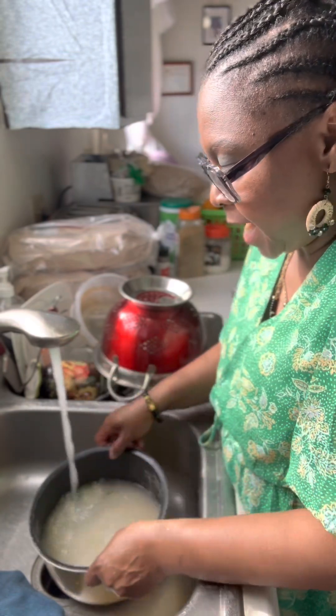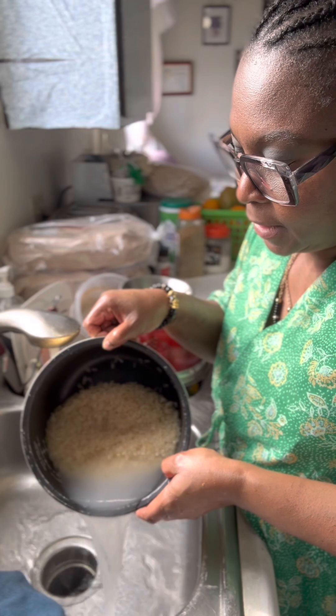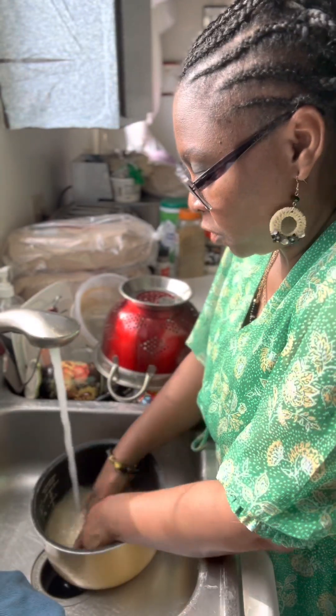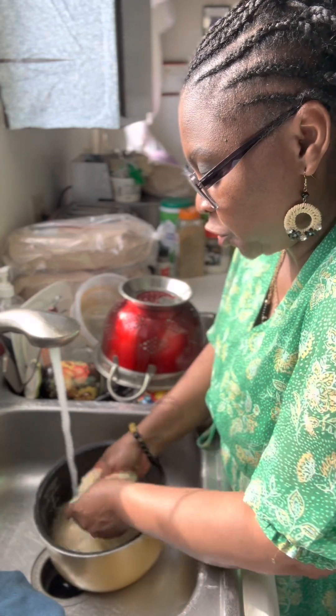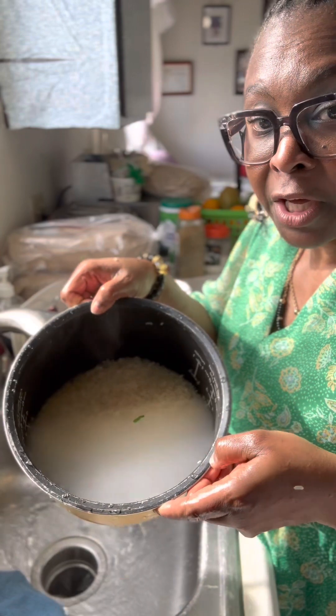You can see here my water is clear. I'm gonna put one more water there just to be sure — and now you see my water here is clear.